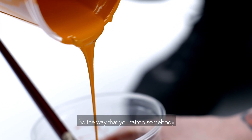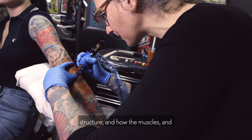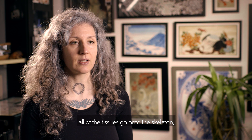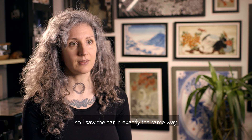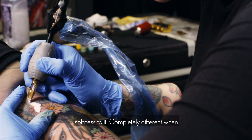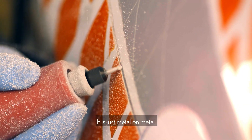The way that you would tattoo somebody is mainly thinking about their body structure and how the muscles and all the tissues go onto the skeleton. So I saw the car exactly in the same way. When you work on skin there's a softness to it, completely different when you're working with the Dremel onto a car body. It's just like metal on metal.